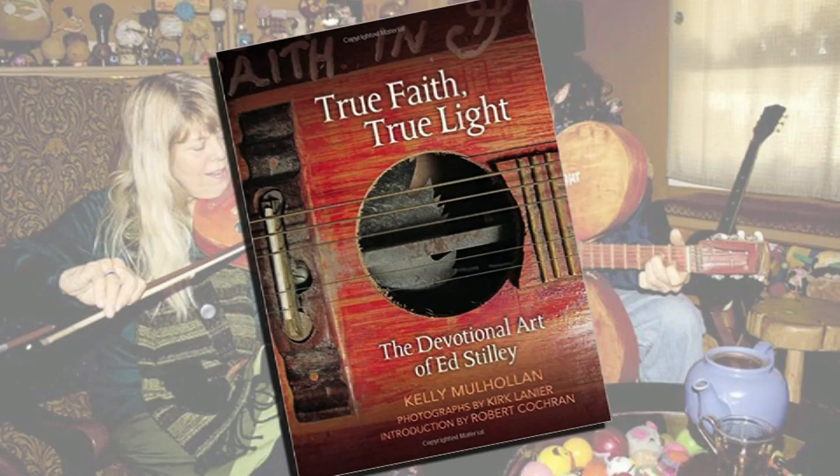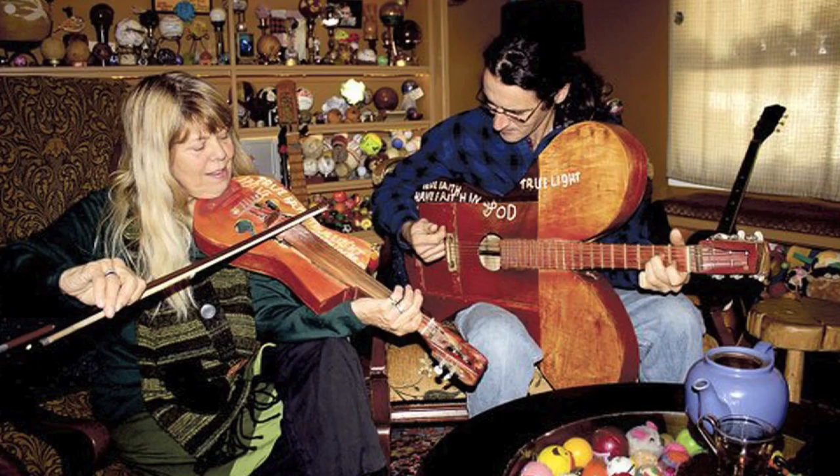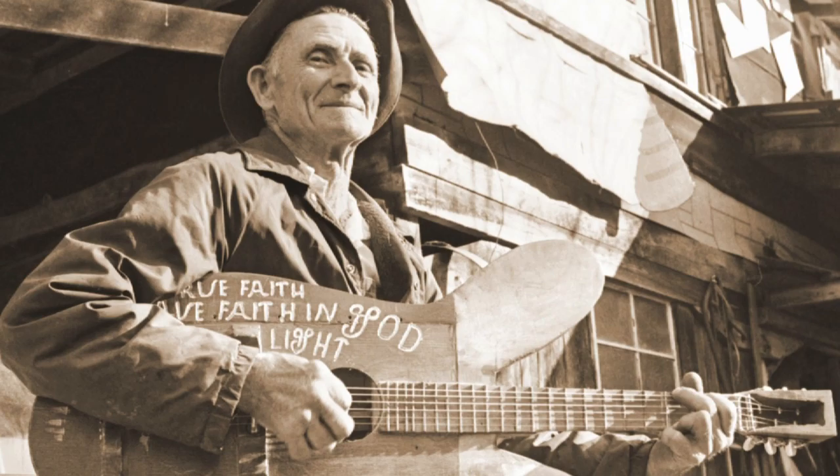It is based on the book by Kelly and Donna Mulholland called True Faith, True Light. Donna and Kelly have been following Ed Steeley's career since they first discovered him 25 years ago. He's a farmer in northwest Arkansas — Hog Scald, Arkansas, to be exact. God spoke to Ed Steeley when he was 50 years old and told him to build these musical instruments and give them to his children, and then God would take care of the rest. This exhibit is based loosely on an exhibit that was presented at the Walt Lawrence Center in Fayetteville.